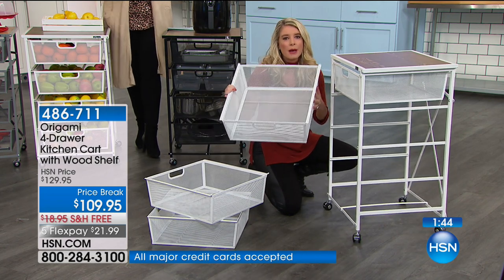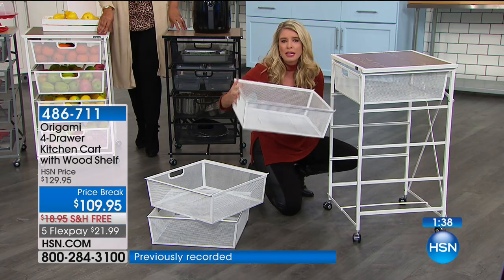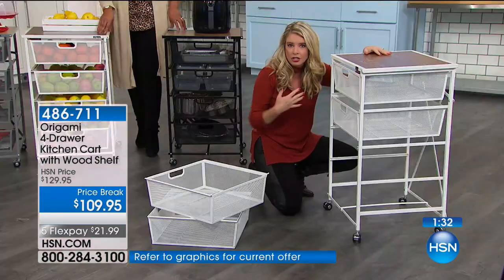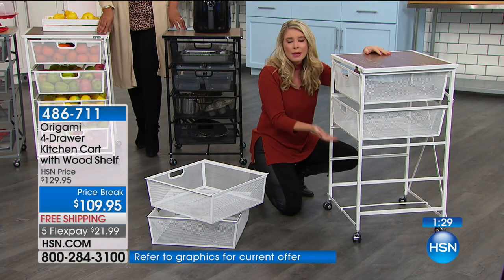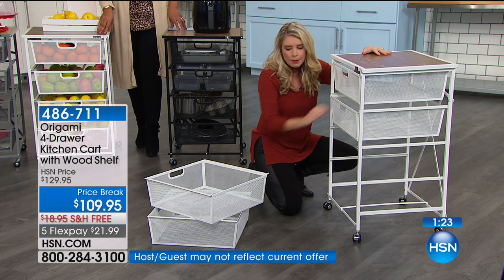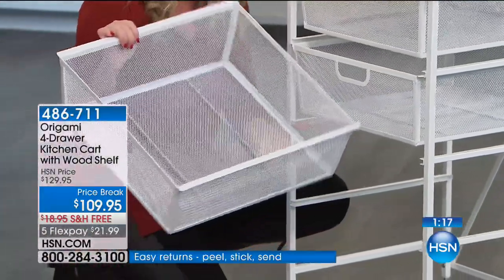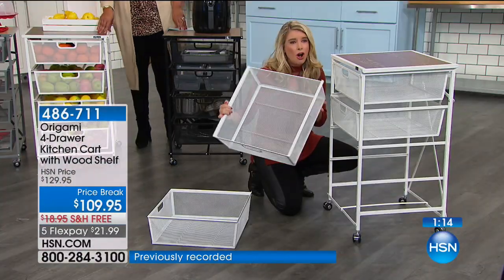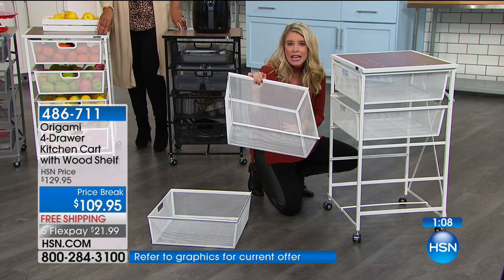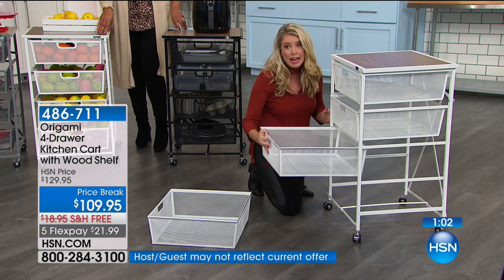All of the drawers are the same size, so there's no guessing game about which drawer goes where. It's super, super easy. Powder-coated steel means it's not going to rust, chip, or corrode. Say you put something in here that's a little damp — like sponges to aerate and keep them dry — it's not going to damage this drawer system. Or in the bathroom — this is not a big footprint. Makeup, lotions, potions, curling irons, rollers, straighteners — all that stuff. If a curling iron isn't cooled down, it's not going to damage it. You put a hot curling iron in a plastic drawer, you're going to have a problem. Not with origami.